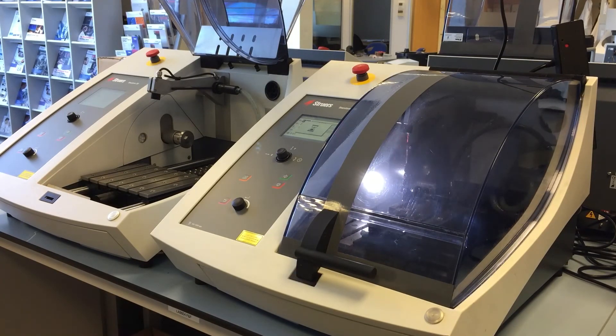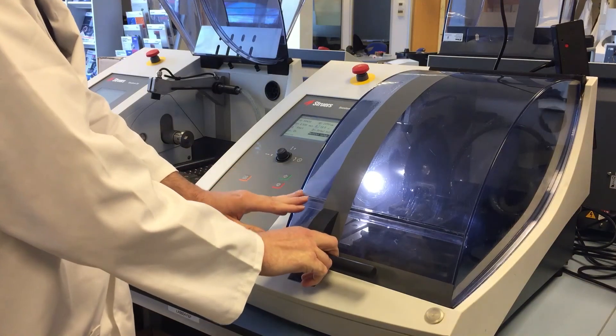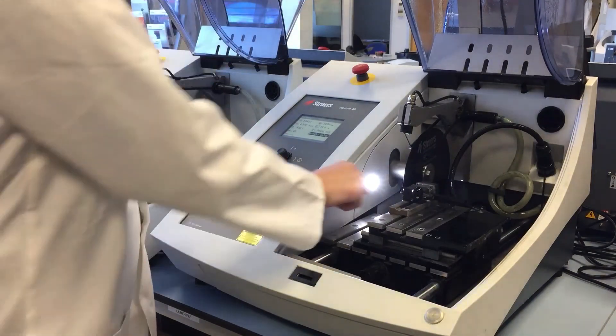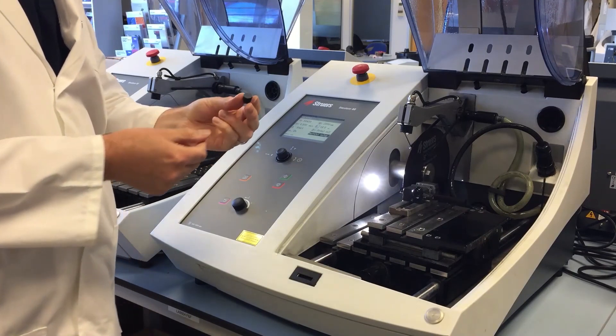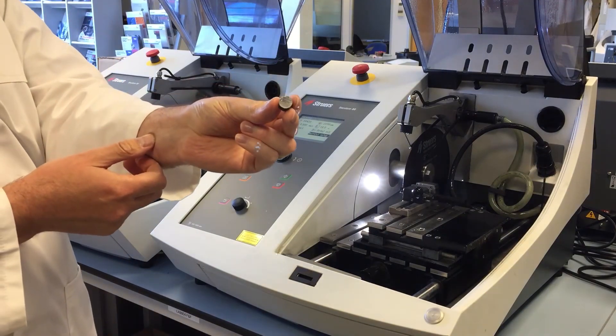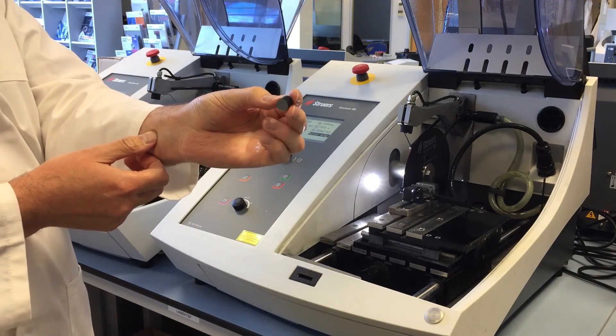Now the machine's finished doing its cut, it's going to return the table to the start position. Once the wheel stops we'll just wait for the interlock to release and then we can remove the sample. As you can see, the machine took a nice section off the end of the bar — 10 millimeters, as programmed.